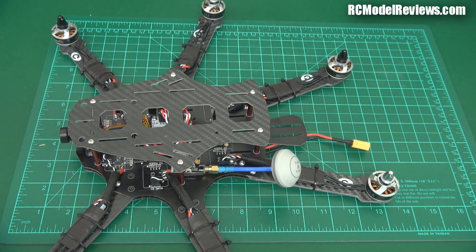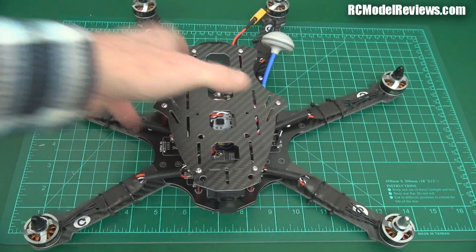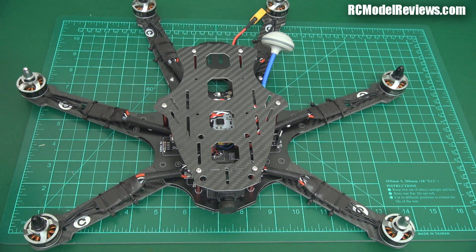Another thing is there is no documentation. Nothing came in the box, and I went on to the website and could find no instructions or manual or anything for this. So you're on your own a bit. I might do a little bit of a build walkthrough showing you what you need to do to get it flying when you take it out of the box.